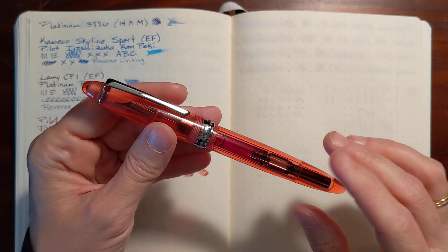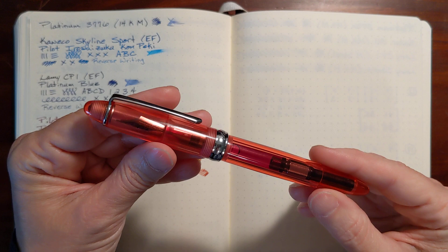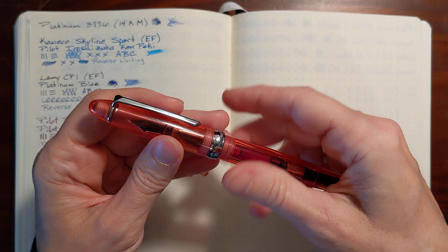I really like the look of this demonstrator model but it comes in tons of different finishes. They've got opaque resins and swirled resins, semi-demonstrator, but I really like this one. This one's the strawberry red and I have it inked up with Iroshizuku Momiji.